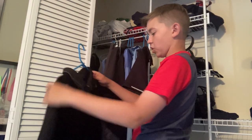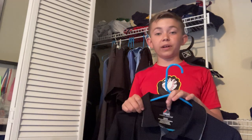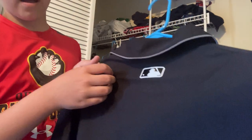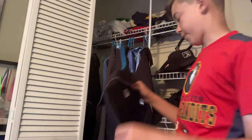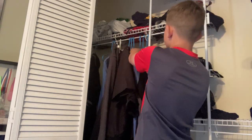Now we go into some long sleeve shirts. This is a Majestic MLB replica shirt right here, which I really like. It has the MLB patch right there on the back, gray with the Majestic patch on the side, gray side panels, and then a black shirt. Works really good for me and fits well over my chest protector. That is pretty darn sweet.